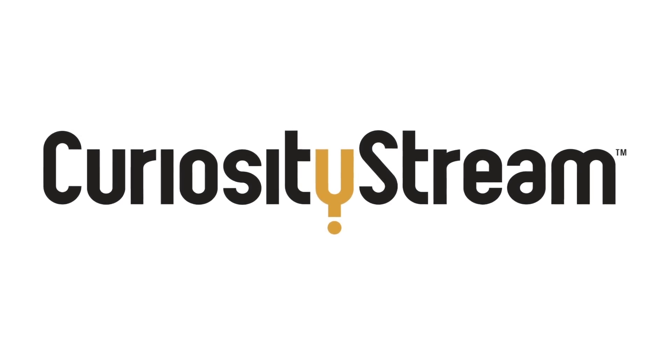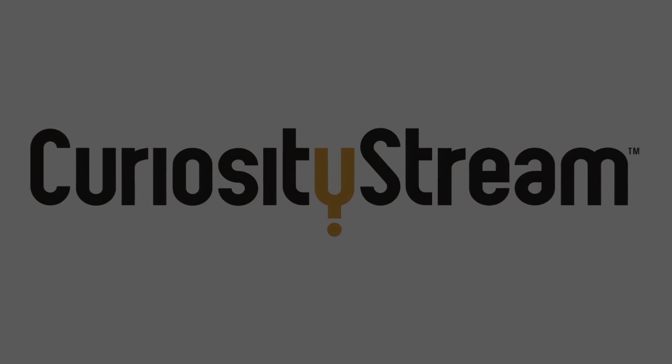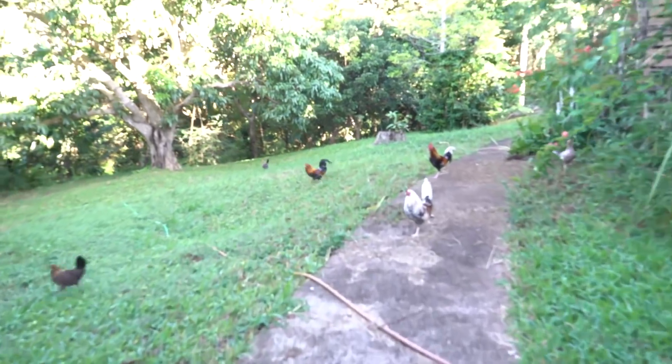Thanks to CuriosityStream for supporting PBS Digital Studios. Hey, it's Diana, and you're watching Physics Girl. I'm back home on Kauai at my childhood home, visiting my parents for the holidays, which is why I'm filming in this bush.